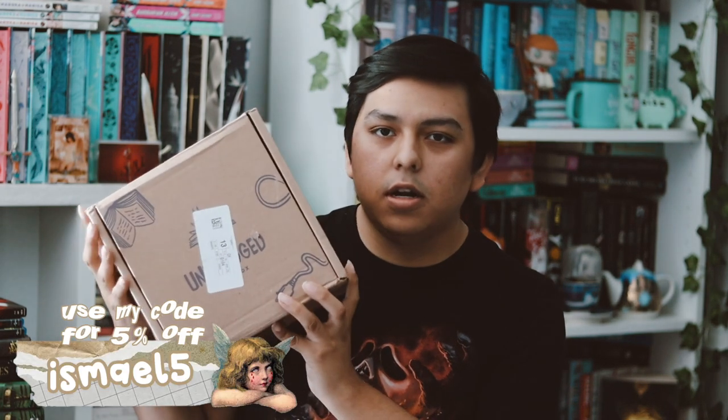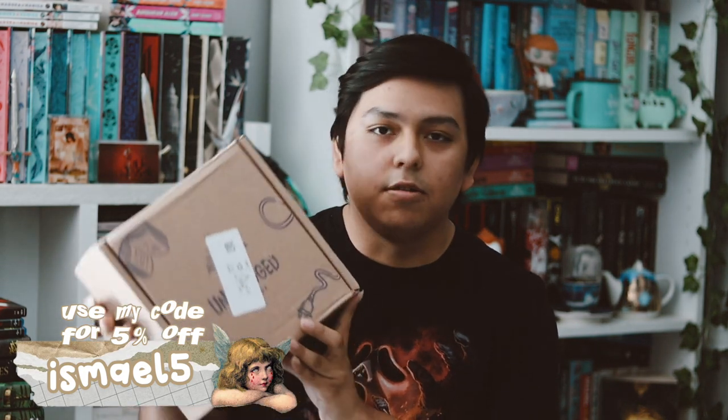Hey guys, welcome back to my YouTube channel. In this video I'll be unboxing my July Unplugged box. I am a rep for Unplugged for the summertime — if you use my code 'Ishmael' you get a percentage off. Check them out, I love Unplugged and I'm very excited.